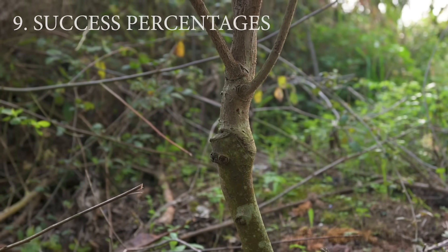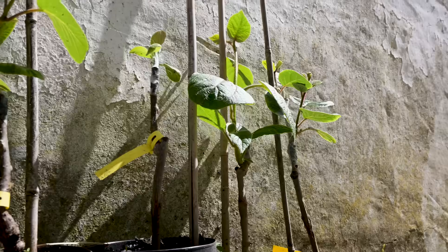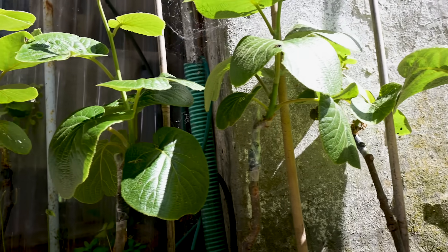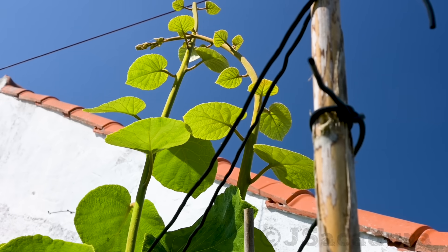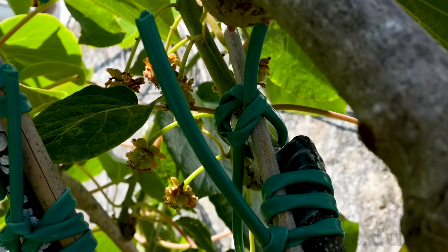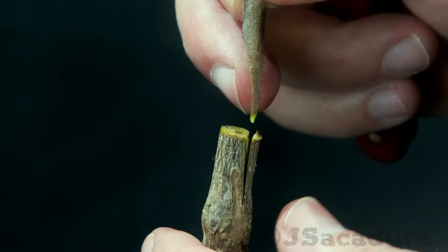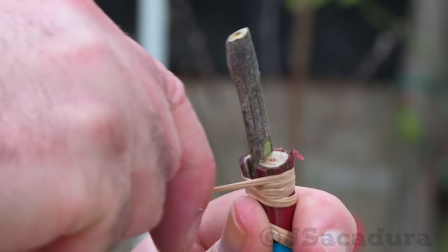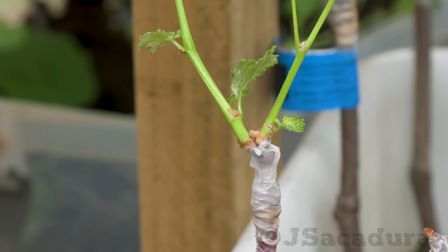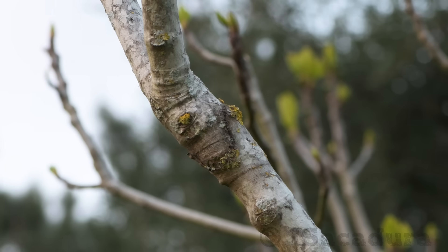The modified cleft graft has a very high percentage of success across multiple fruit types. Success percentages above 80% are usually the norm with this type of graft if you follow my recommendations. In my last batch of kiwi grafts, only 2 grafts failed in a total of 20, and in one of them the quality of the scion was not ideal to start with. The modified cleft graft is not difficult to execute. It has a great level of adaptability, works with a wide range of fruit trees, has a very high percentage of success, and provides a clean and strong union after the first year.